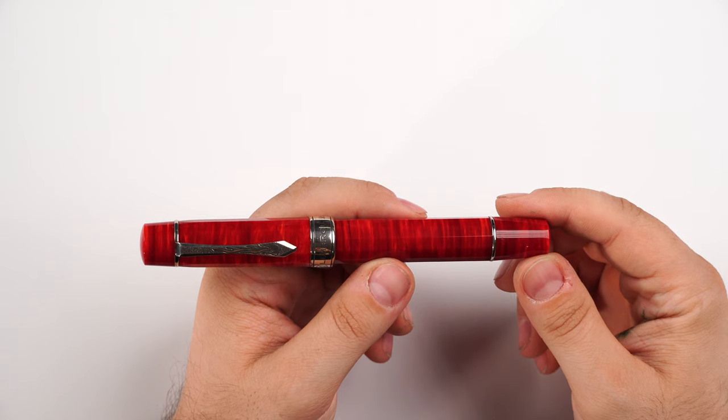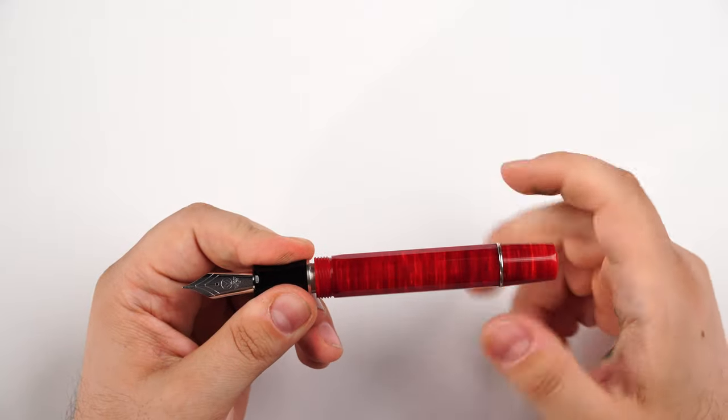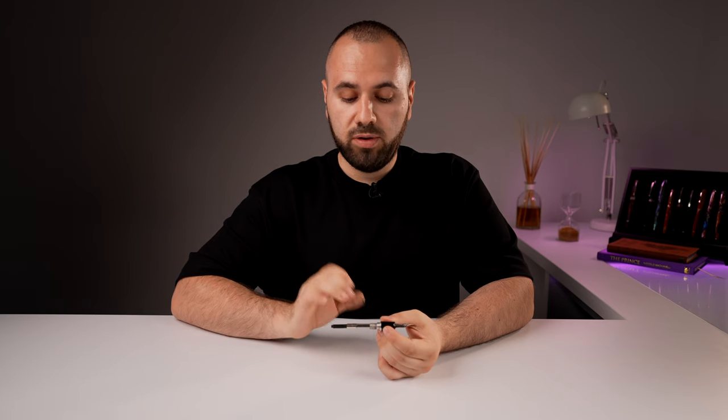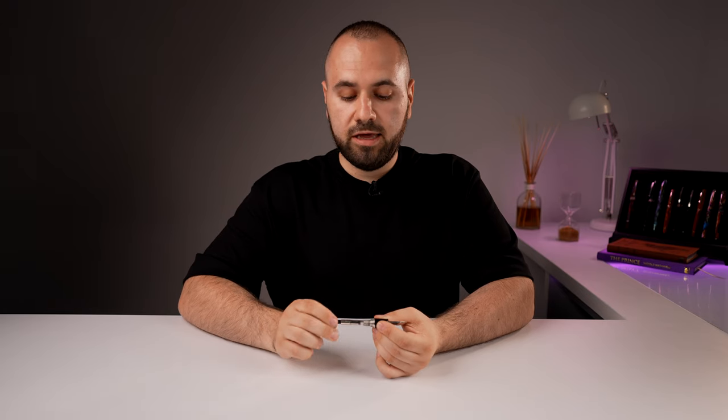I think a lot of entry-level pen users can benefit from the eyedropper system. Now we have my Lambrou Pens LB6, a very high-end fountain pen with a very easy, quick, and simple filling system. The price doesn't dictate what filling system you can have. This is a standard international cartridge converter, and this fountain pen can be used both with international cartridges and with a converter. It is very simple to maintain, clean, and very practical.